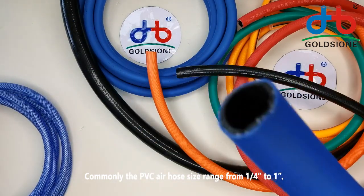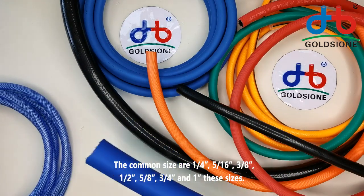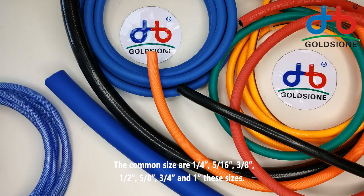The common sizes are one fourth inch, five sixteenth inch, three eighth inch, one half inch, three quarter inch, and one inch.